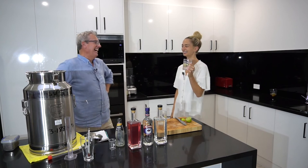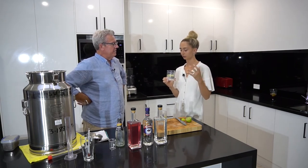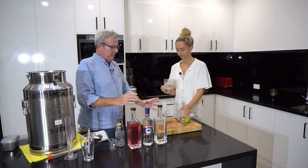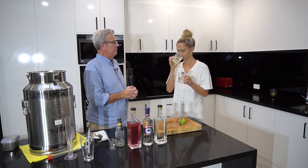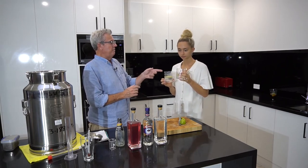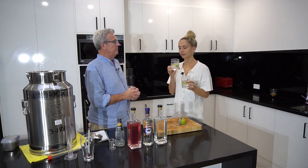Tamika confirms she picked the homemade one - it's just the smell, the taste is pretty much identical. They're both really nice, not very alcohol-y, just smooth. She can't feel any difference in texture between the two. She says it literally is just the smell. She describes the homemade one's smell as a bit metallic - which is not exactly what a distiller is looking for.